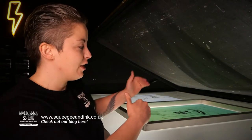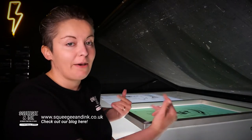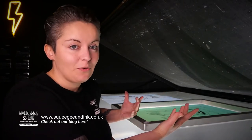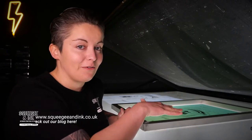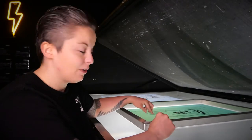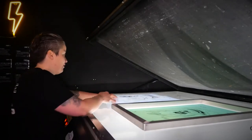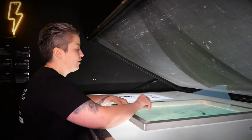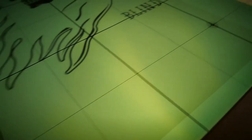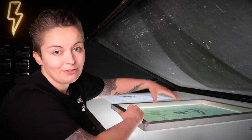Now you know that your film positives align, the next thing is to make sure that they're exposed in the same location on each of your screens. Some people do that by measuring to the registration marks using a T-square. We've made a pre-printed grid that goes over the top of our screens, and what we do is line up the registration marks on the film to the crosshairs on our printed sheet, making a couple of tiny movements until all four registration marks are hitting those crosshairs. Then we repeat the process with each screen.